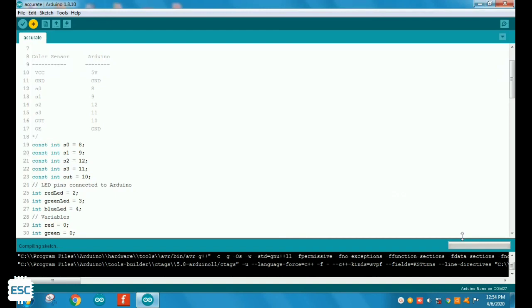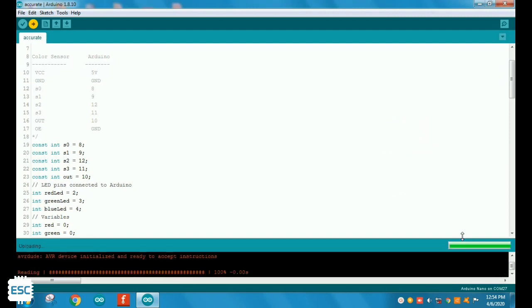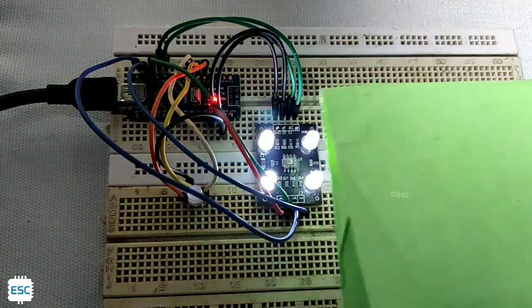Now let's upload the code. Before uploading, check the serial port and change the condition values according to the serial data. After uploading, let's check. Now you can see it's working perfectly.